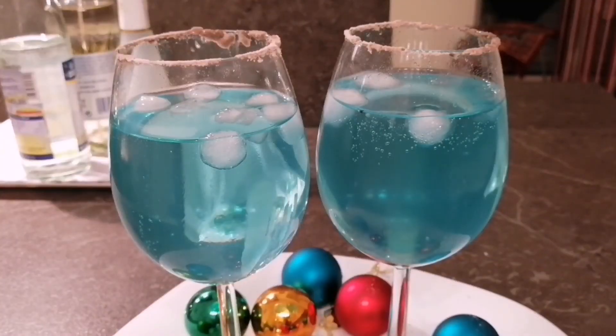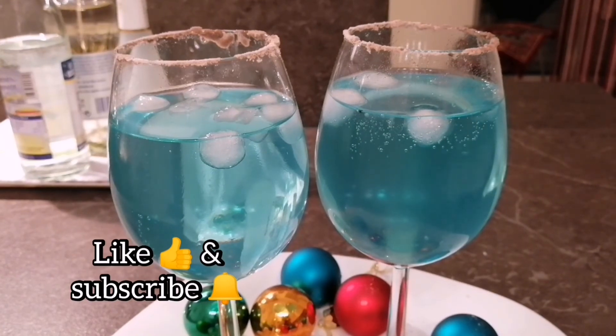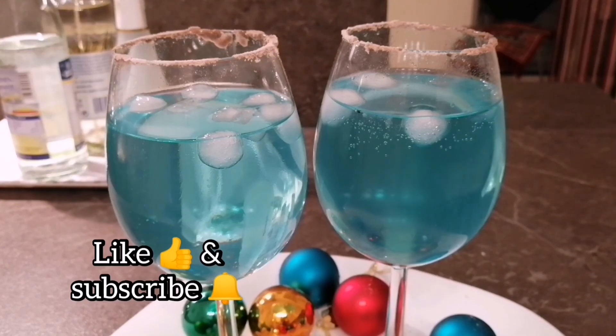Isn't it looking very beautiful? I want to drink it right now! It has all the party flavours in it. So if you are also in a party mood, do try this drink and enjoy with your loved ones. I wish you all a very Merry Christmas, and please do not forget to like and subscribe to my channel.